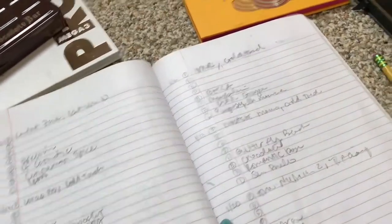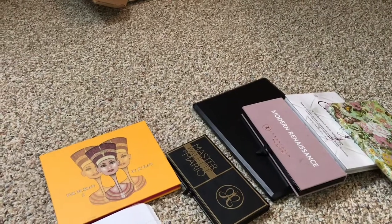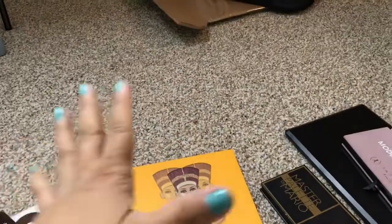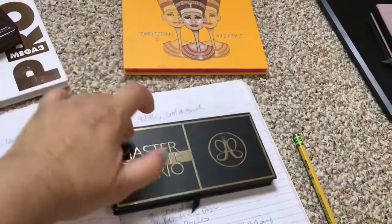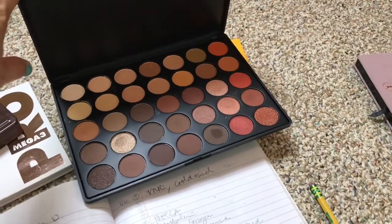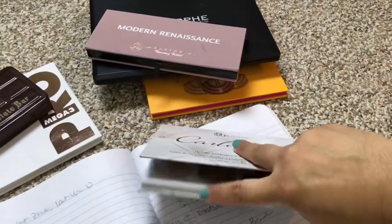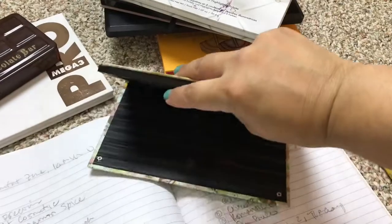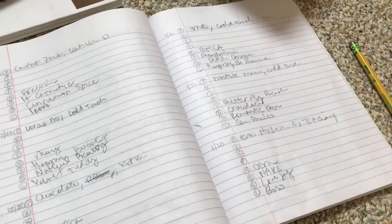I also ended up bringing out more palettes along the way. I brought out my Nuvian 2 palette — I love this palette so much. I brought out the Mario palette because it just screams fall. I also brought out the Morphe 35O palette, the Modern Renaissance palette, the Carly Bible palette, and my Makeup Geek shadows. I added all of these into the rotation because I was just feeling them.